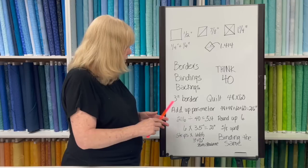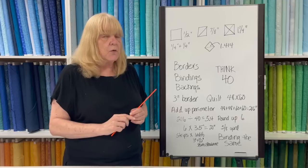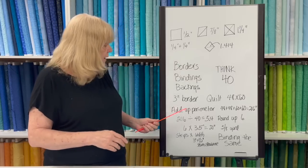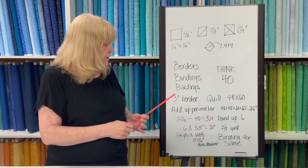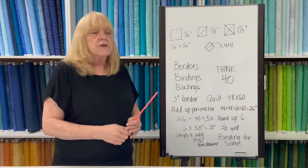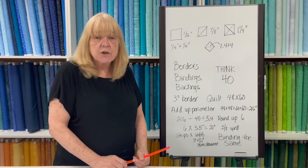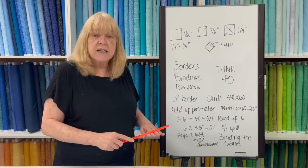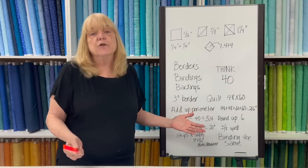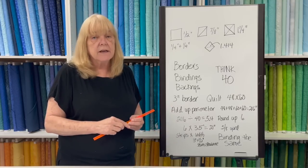One word of caution: as you join your binding strips or border strips, you lose the amount of inches equal to the width of the fabric. So joining three-and-a-half-inch strips means losing three and a half inches per join. You've rounded up from 5.4 to six and used 40 instead of 42, so you're probably fine. But for a 10-inch border, if you join them diagonally you're losing practically 25% of the strip, so I would join those straight across rather than diagonally.